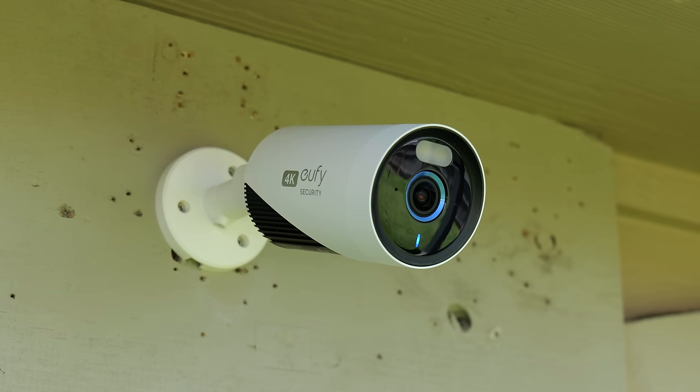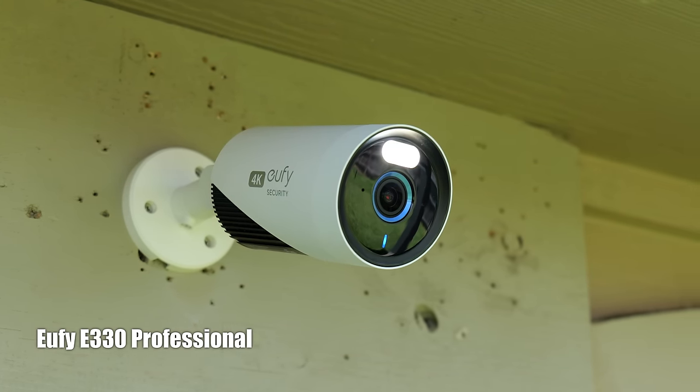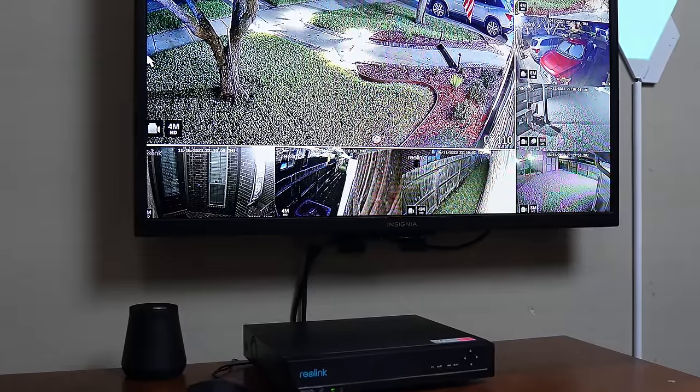Hello guys, Lifehackstor here and today we are going to talk about wired security cameras. There are different types and this can be confusing. The trend nowadays and becoming popular are cameras that are plugged in for power but still using wireless Wi-Fi for data. We will talk about them and also the true wired NVR systems and see which setup would be a better option for you.